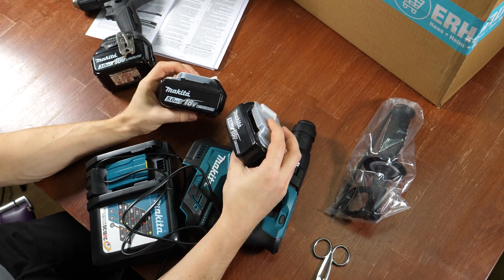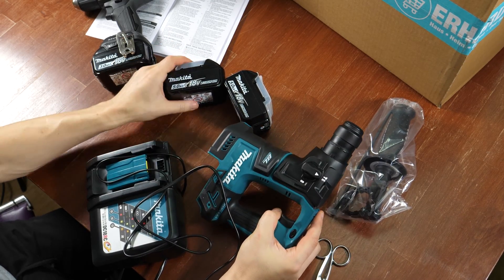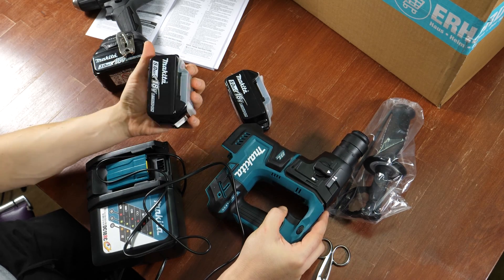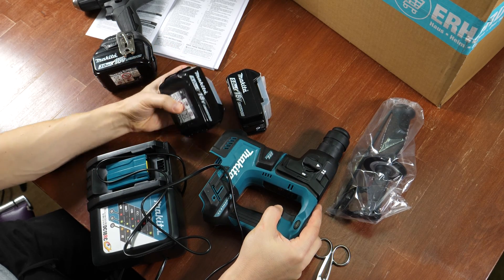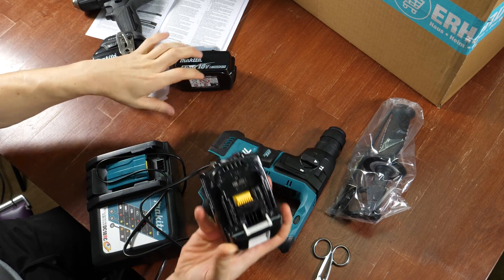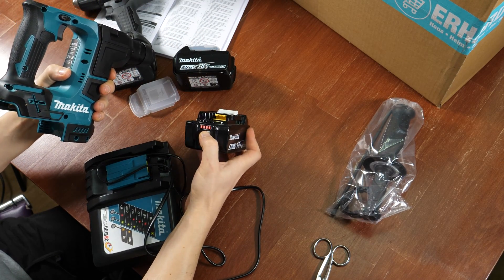And whenever I buy a drill or a saw that uses two 18V batteries, I can use those two 5Ah batteries there. Let's try it — the batteries are charged.